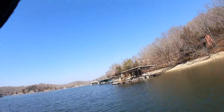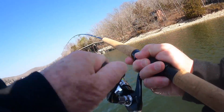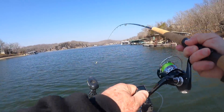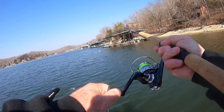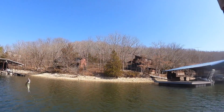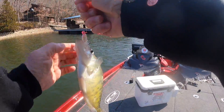Yep! Oh, got him! That didn't take long did it? Oh man, these fish are just loaded in here. I mean they are just loaded in here. How much fun is that?